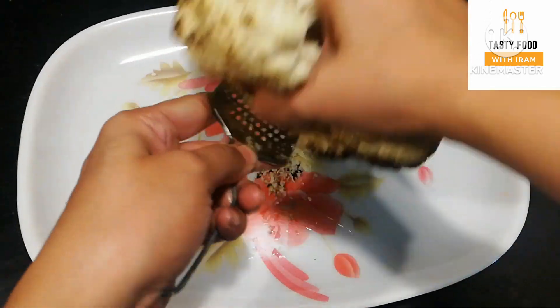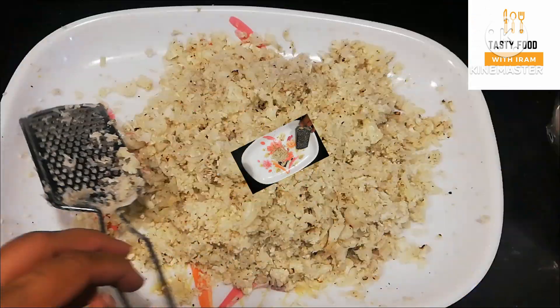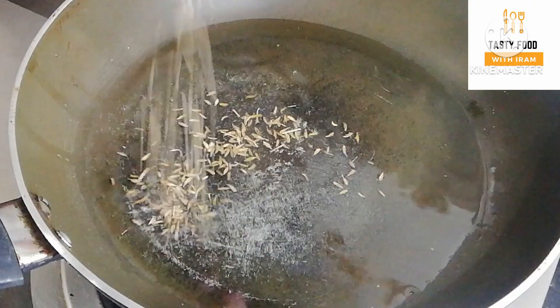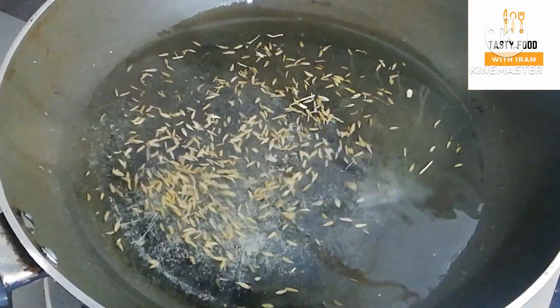We have grated the gobi and now we will add a cup of oil in the pan. We will add a cup of oil to the pan and fry it.